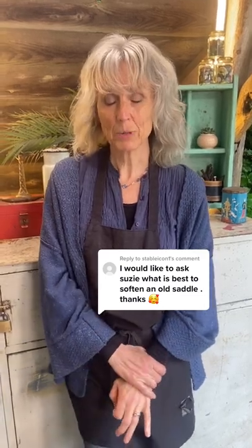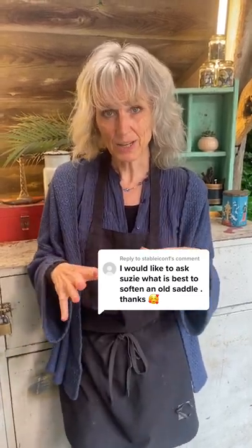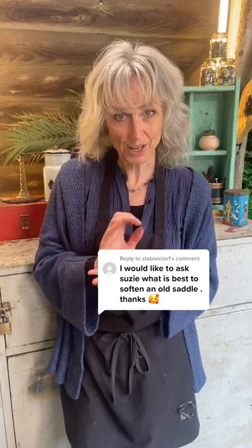The best way to soften an old saddle would be to clean it with a bar of glycerin saddle soap. That will take all that dirt off and help to open the pores of the leather.